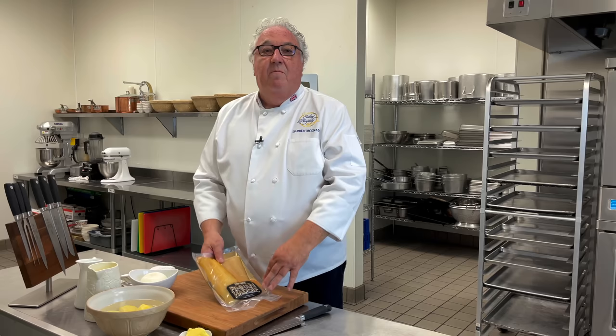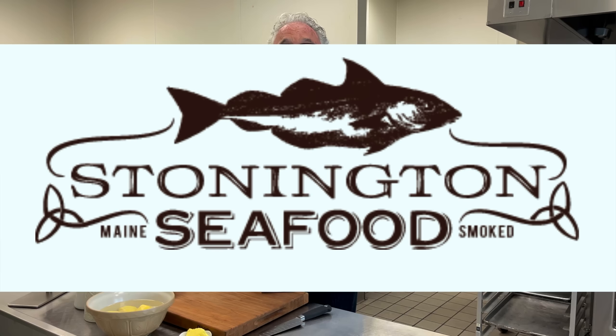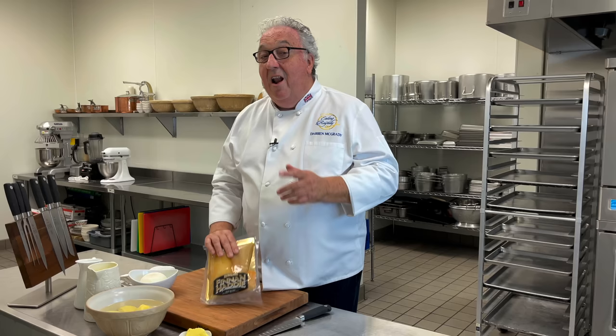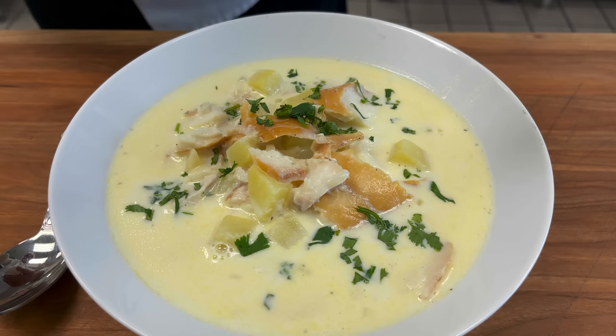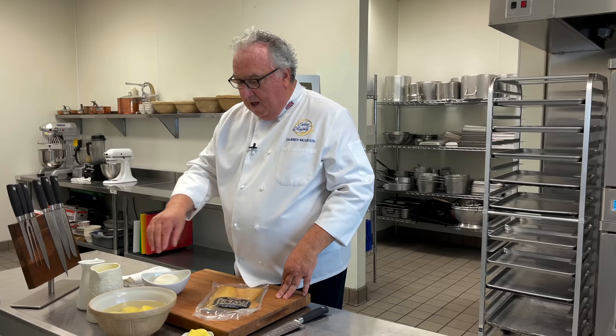I had some delicious Finn and Haddy smoked haddock arrive at my Eating Royally kitchen in Dallas this week. It came from Stonington Seafoods in Maine, where Richard Penfold makes the most amazing smoked haddock, and I knew I had to make some Cullen Skink. Cullen Skink is a thick Scottish soup made of smoked haddock, Finn and Haddy, potatoes and onions, and gets its name from a small fishing village called Cullen in the northeast of Scotland.